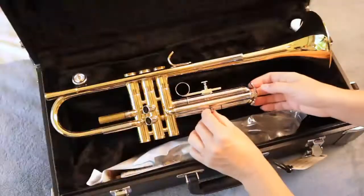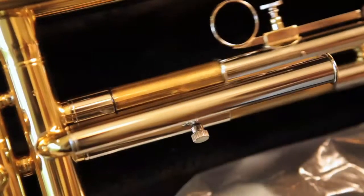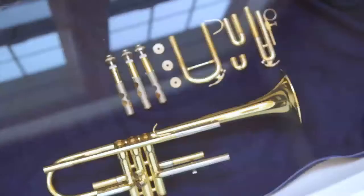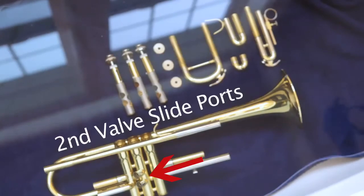Now that all your valves and slides are in the bath, go ahead and carefully place your trumpet in the bath. The water should cover your whole trumpet. Make sure the trumpet is laying with the second valve slide ports facing up.